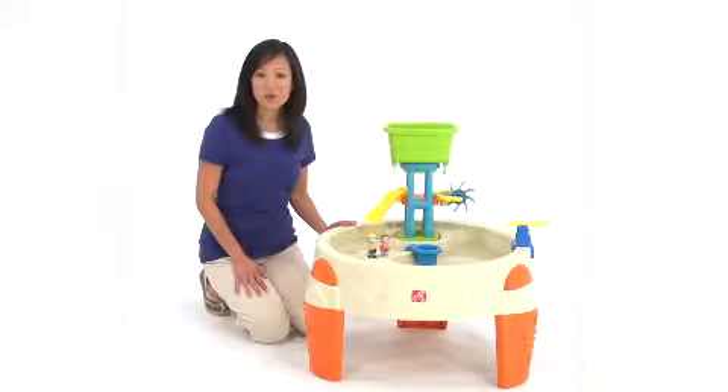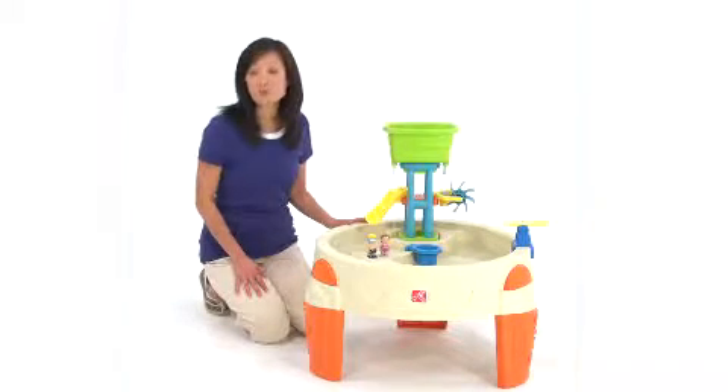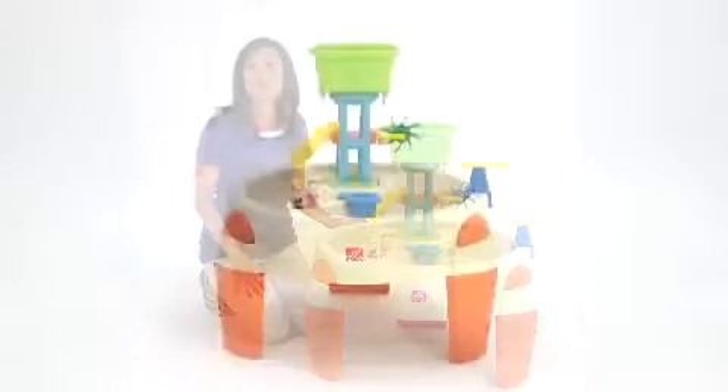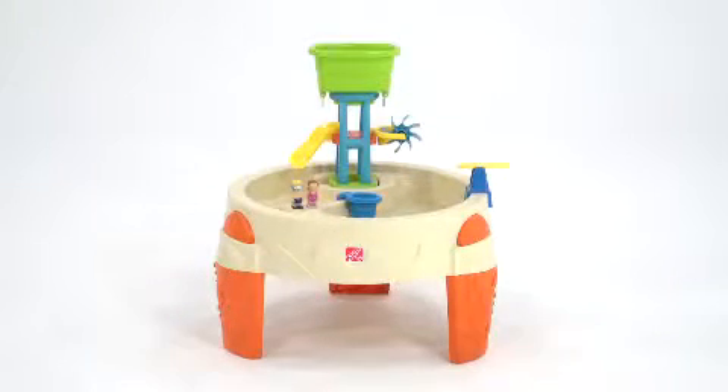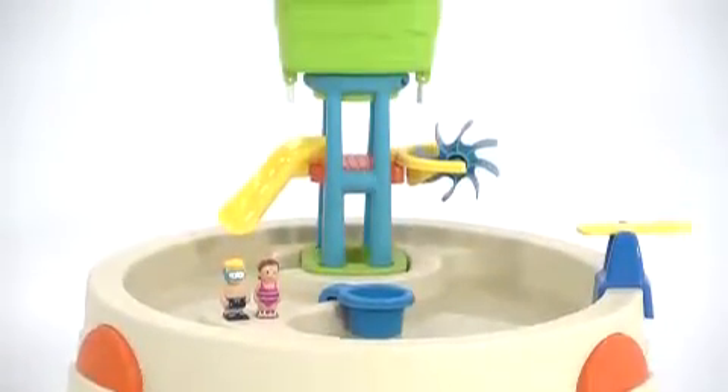My kids are fascinated by water, and with the Big Splash Water Park they can enjoy hours of splashing fun. The brightly colored tower is filled with fun aquatic activities, perfect for those hot summer days when you need an easy way to keep the kids busy and cool.